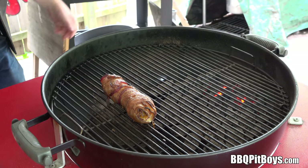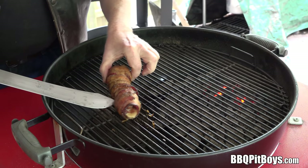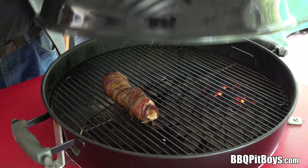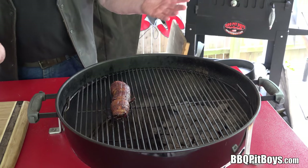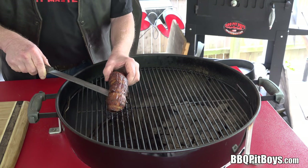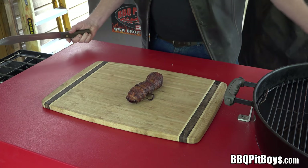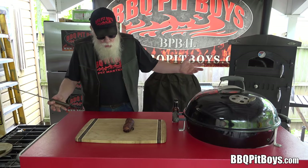We're about an hour into this — we're gonna check it, got a ways to go. We'll just turn it around to get that even cooking going on. And in the miracle of time, this barbecue bacon roll is done. Take a look at that. We'll pull it off the grill and let it set at least a half hour, maybe even more, because you want it to stiffen up a bit — it's much easier to cut.